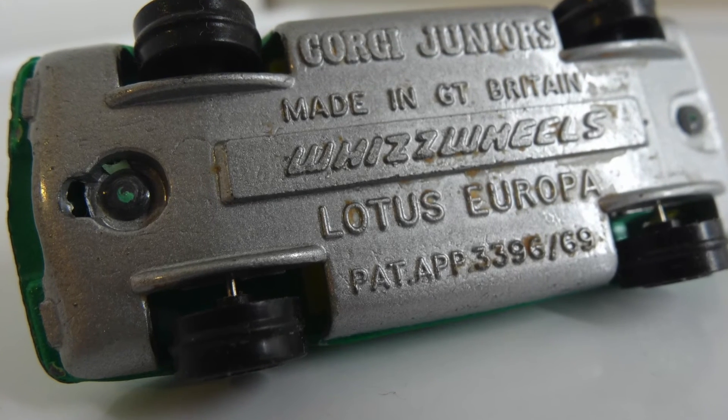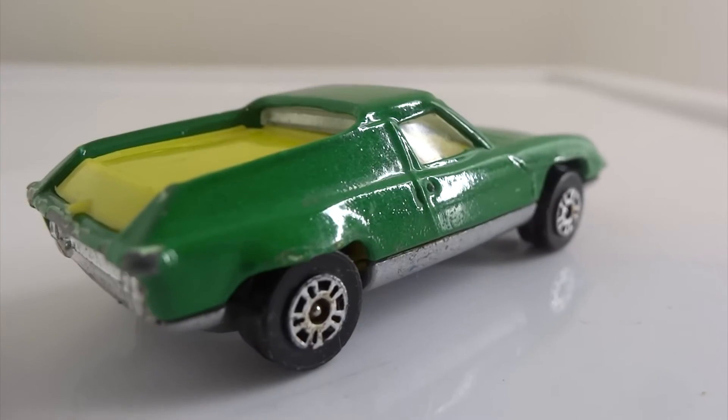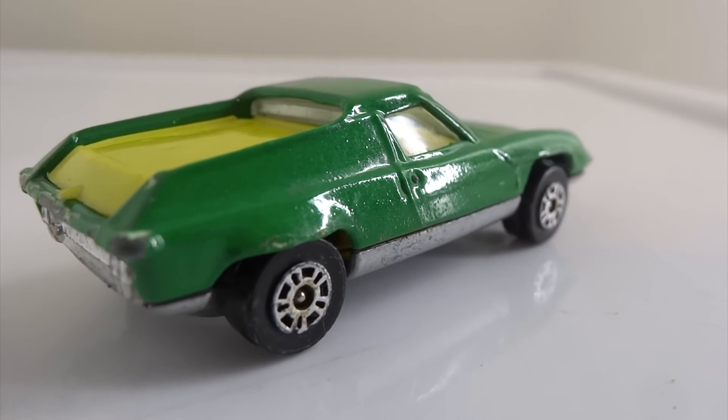This type of car influenced a couple of cars from the 80s: the Pontiac Fiero, which was an American mid-engine two-seater, and the Toyota MR2, a Japanese example. For the Toyota, MR2 represents M for mid-engine, R for rear-wheel drive, and 2 for the number of seats in the car.